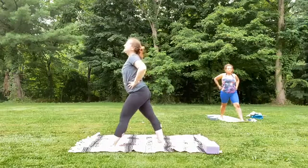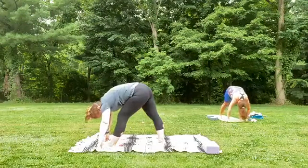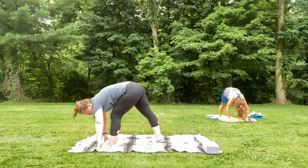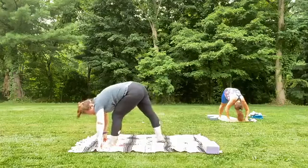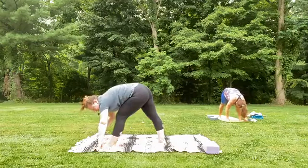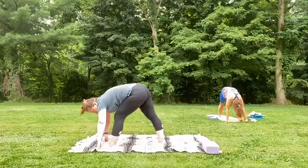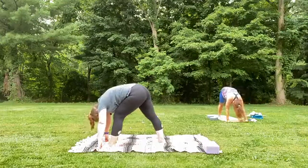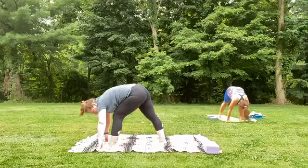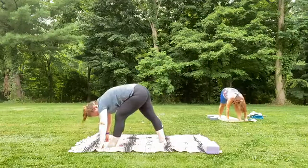As you exhale, start to hinge forward from the hips, lowering hands down — they can frame the front foot, hands on blocks, or hands on the earth. Wiggle the tailbone, shift from the front foot to the back foot a few times. My mantra is consider — consider what you're doing to your body. Do we push it because it feels good? Do we let go? Being mindful is taking the course of action that feels right for us. Give yourself another deep breath in and out.